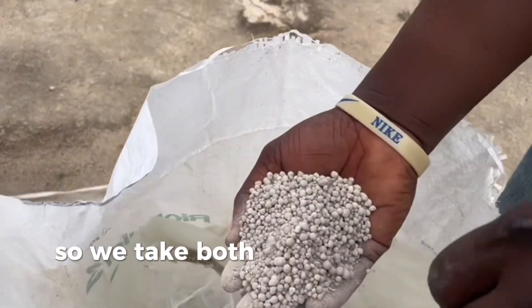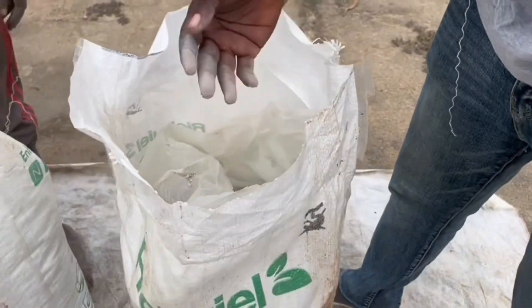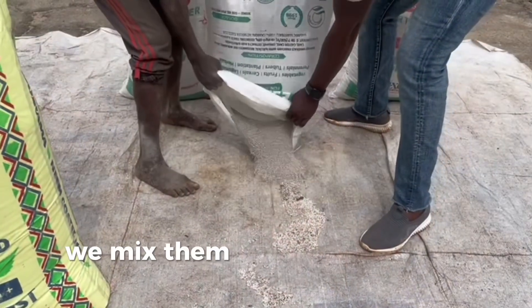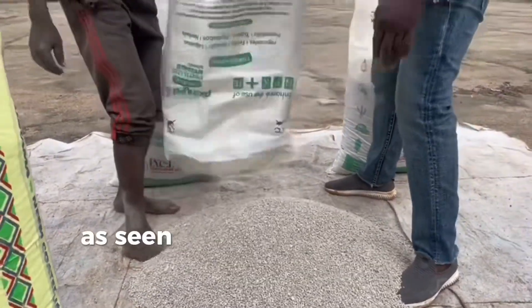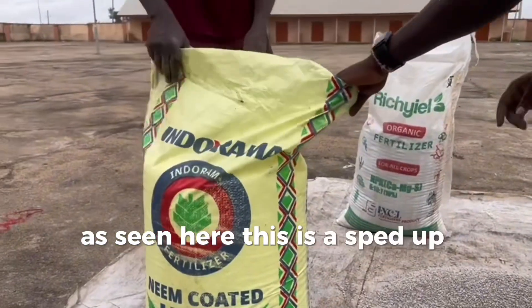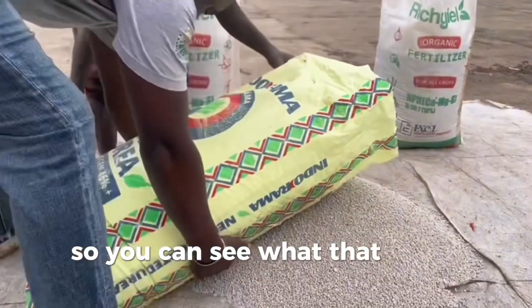We take both of these and mix them until they are homogeneous — that is to say, we mix them until they appear to have the same color consistency as seen here. This is a sped-up version of the mixing done by our staff so you can see what that looks like.